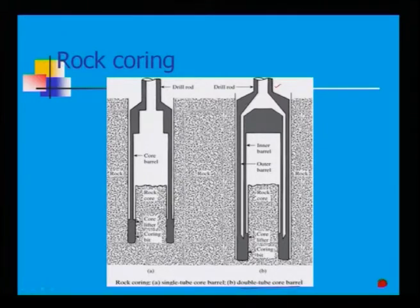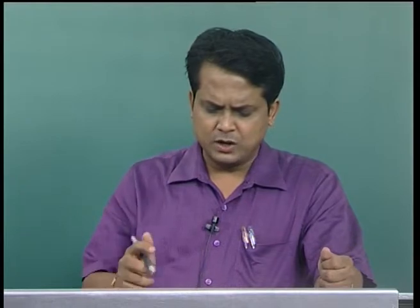In the single tube core barrel, this entire section is your rock mass. The drill rod has been pushed inside the rock core by means of a coring bit at the end. These coring bits cut the rock mass from the surface, making a hole so you can push the drill rod inside — this is called the core barrel.